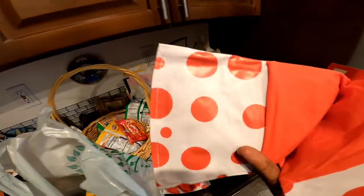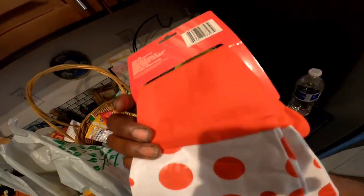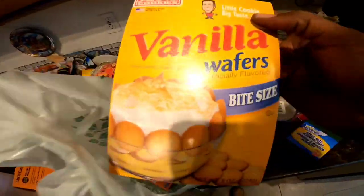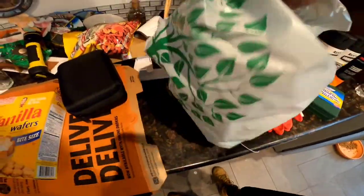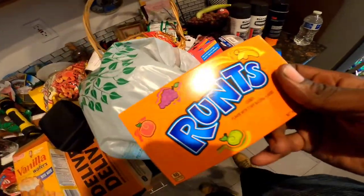Yeah, these are dollar store gloves — some house cleaning gloves. I'm gonna have to cut these little polka dot parts out. I'm gonna give myself a little snack — loving me some vanilla wafers. They don't have the glass stopper but they have my second favorite: Runts.